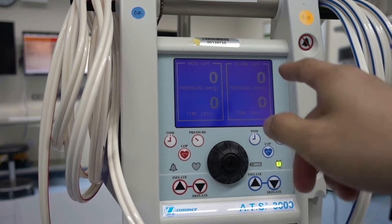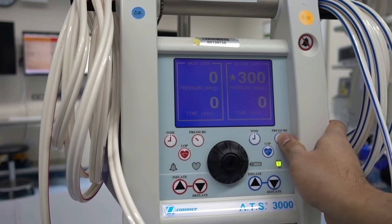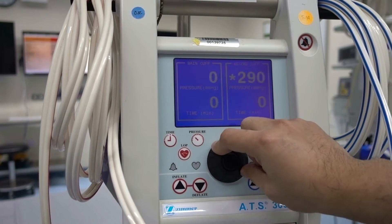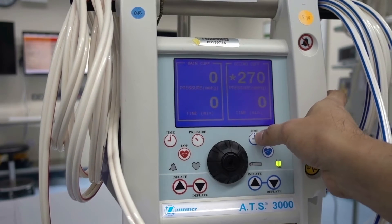To set the desired pressure and activate the shuttle knob, first press the pressure button, then turn the shuttle knob. Repeat the same procedure to modify the required time needed.